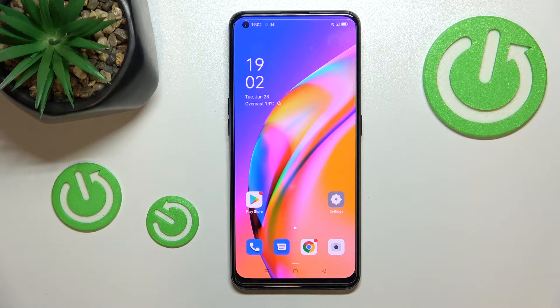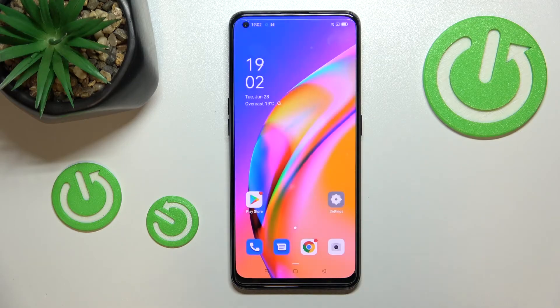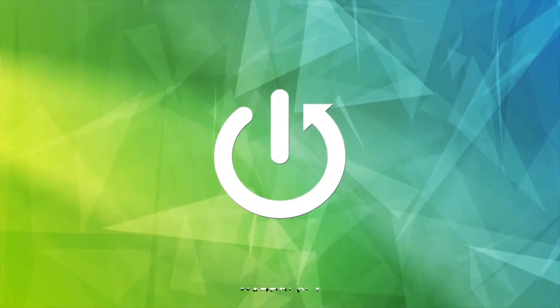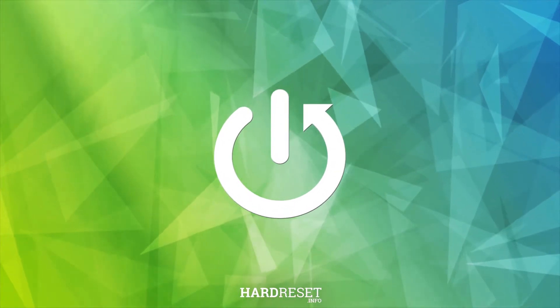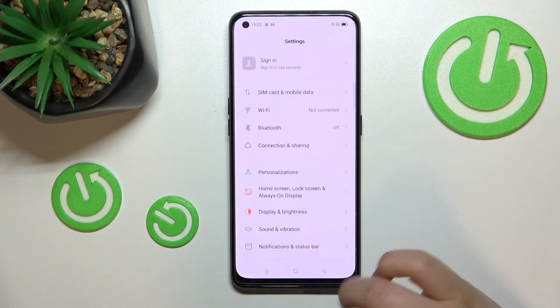Hi everyone. In front of me I've got the Oppo A94 5G, and let me share with you how to add a fingerprint to this device. So let's enter the Settings first of all.